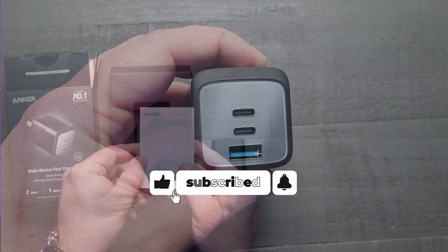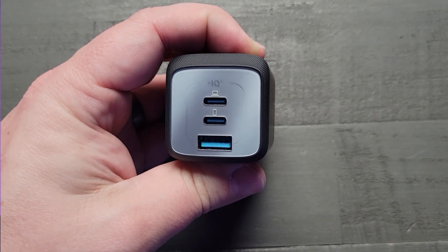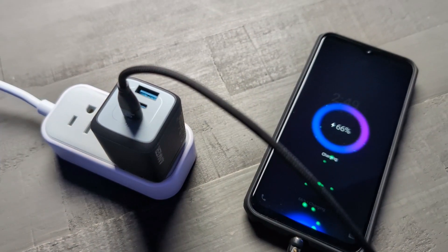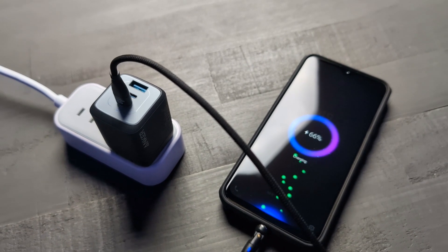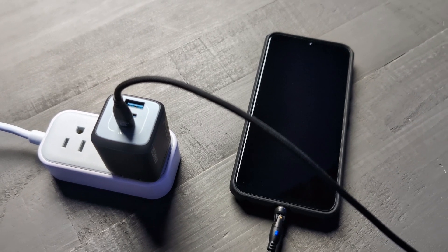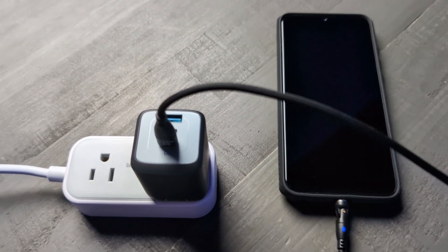That's where the Anker Prime steps in. It's not just any charger. It's equipped with two USB-C ports and one USB-A port, allowing you to charge three devices simultaneously. And here's the kicker — it can deliver a whopping 67W of power when charging a single device. If you're using two ports, this charger smartly adjusts to provide up to 65W of fast and efficient charging.